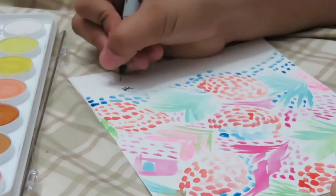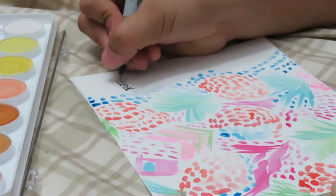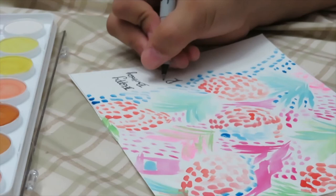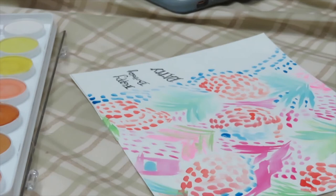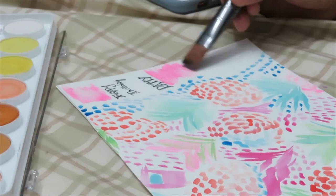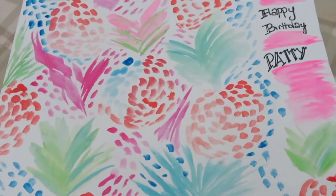I finished the painting part and I'm now writing 'Happy Birthday Patty.' I used the dark blue as a border because I thought it would finish it off nicely — kind of looks like the ocean. I'm doing a little script lettering thing; I'm not really good at lettering but I try. I framed the words because it looked a little empty, and pink is her favorite color and it matched the rest of the painting, so I added a little bit of that pink there.